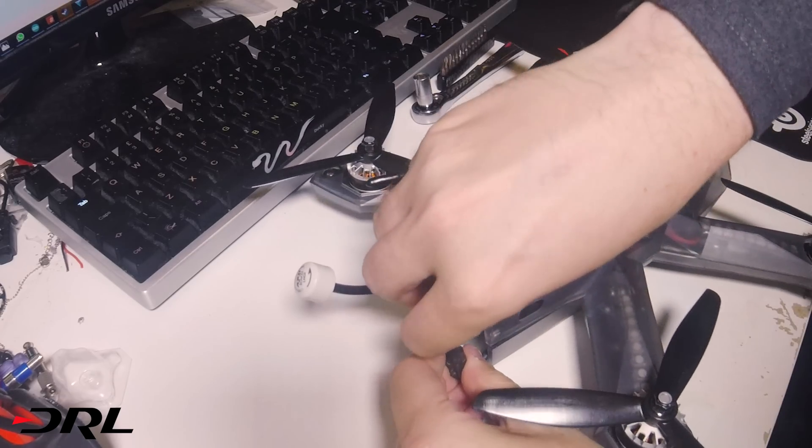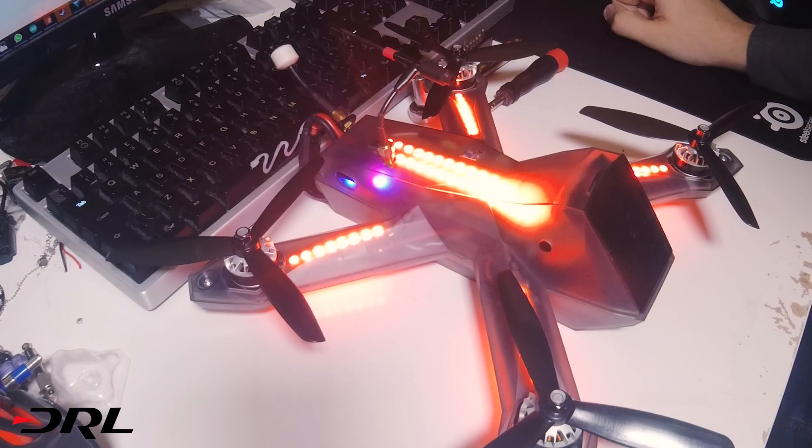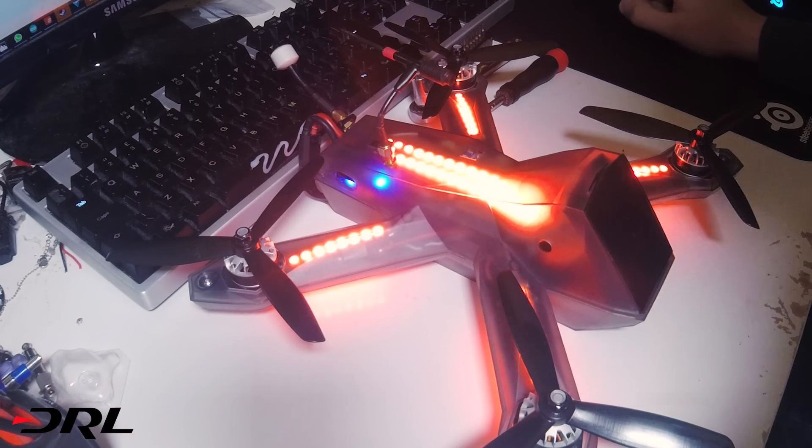We've got the LEDs - if I just turn it on, there it goes, that's the standard configuration. This spine actually changes to white for all the different colors that the pilots have, to signify a way, just in case you get people with similar colors in the same group.